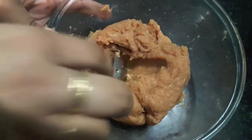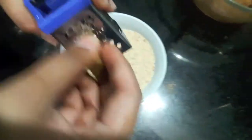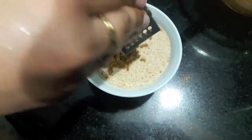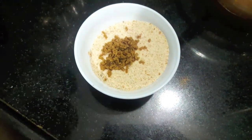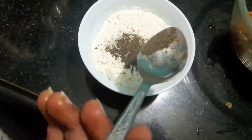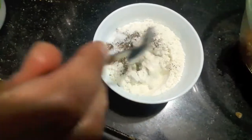As you can see, our chicken mince is ready. Now we will prepare our coating. In the bread crumbs I will add the chicken stock cube. Mix it properly and keep it aside. In the maida I will add black pepper and salt. Mix it properly. Our coating is ready.